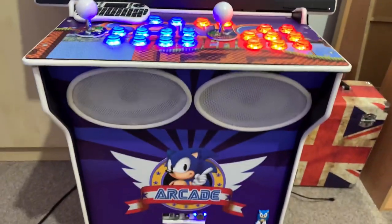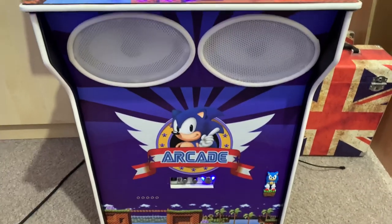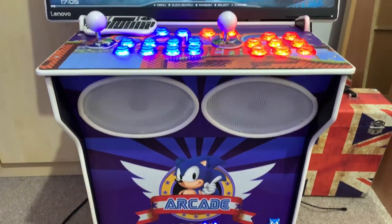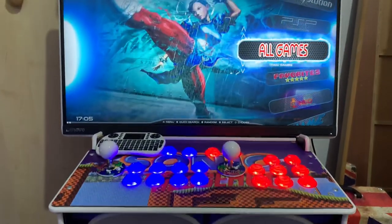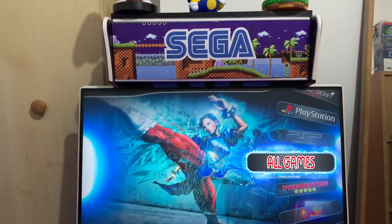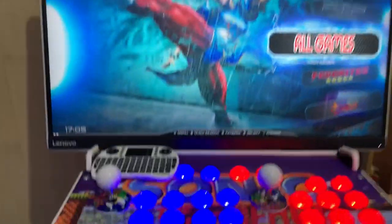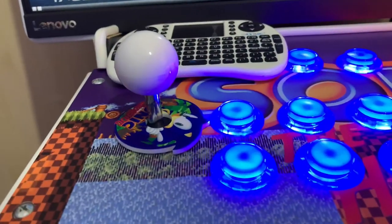Overall guys, I just absolutely love this. I really thoroughly enjoyed building it. It was a challenge, but it was a good one. I was happy with how it all turned out, I'm happy with the performance. I'm really happy with that.